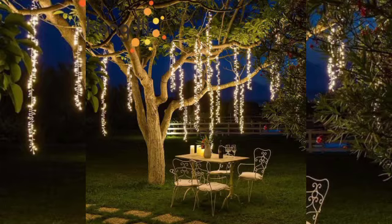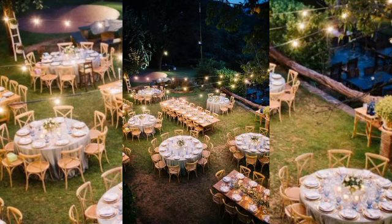Decorate the gazebo with fairy lights — they fit any garden, not only providing sufficient light but also creating a romantic mood. Some bulbs have a large glow with an industrial look or come in other decorative shapes.